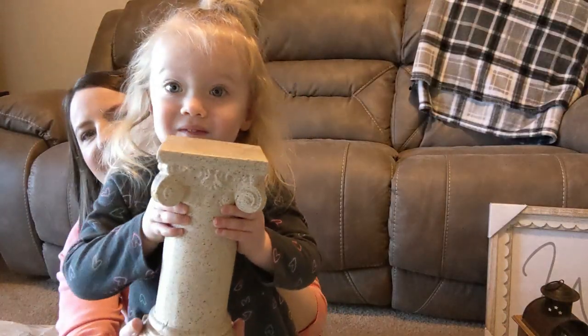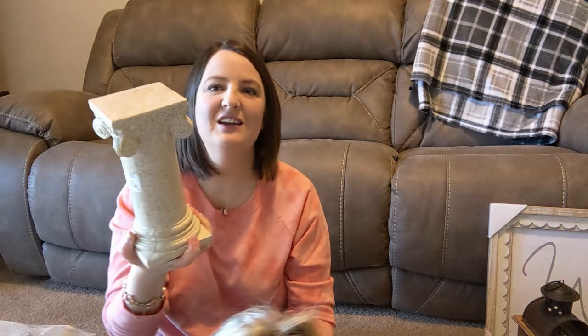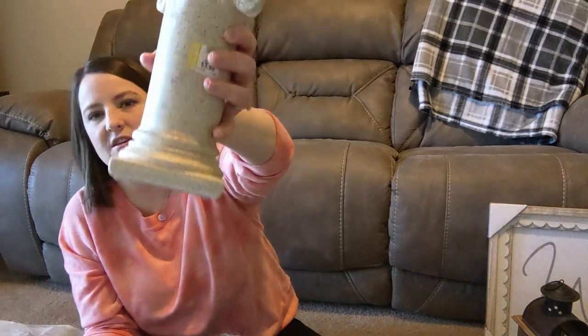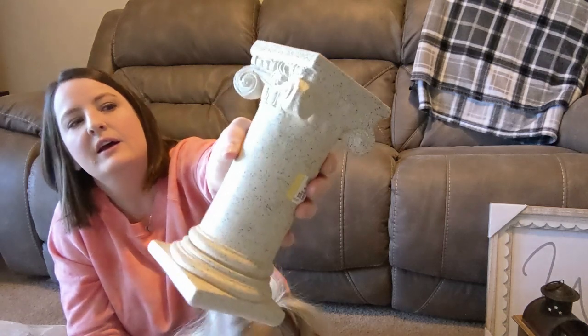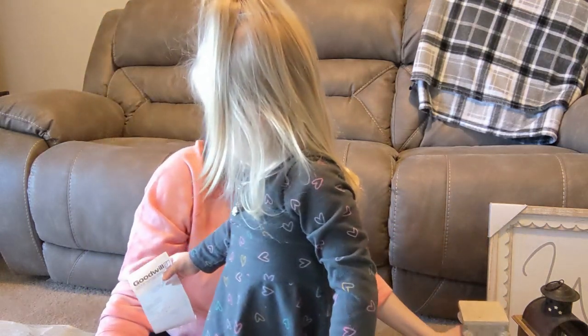This was $3.99 and I just thought it was really pretty — the shape and everything. I'm not going to leave the color; I'm going to go ahead and paint it and distress it. We're putting some new shelves in our living room soon and I thought it would be really pretty on the shelf.